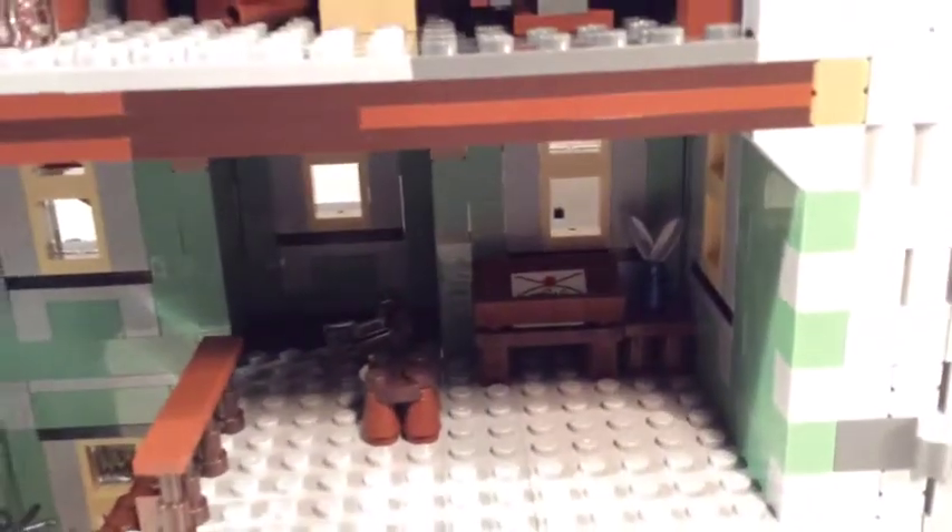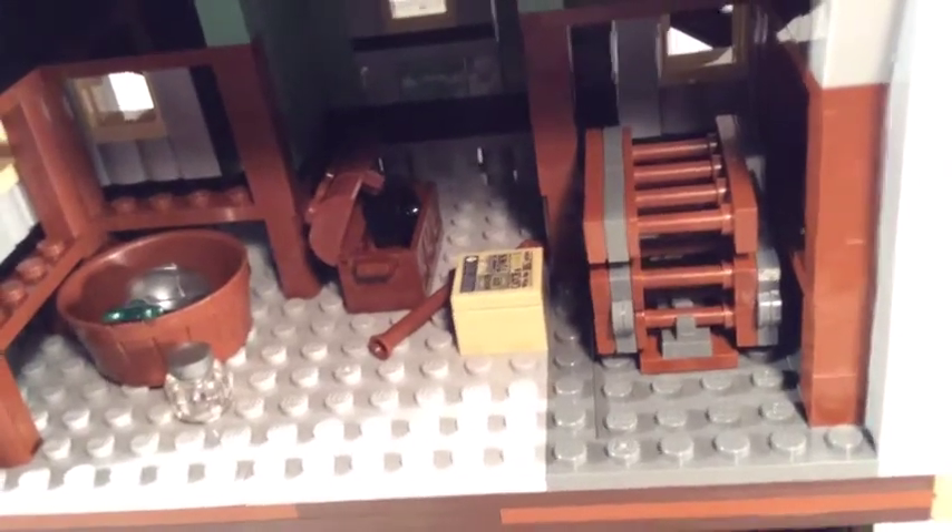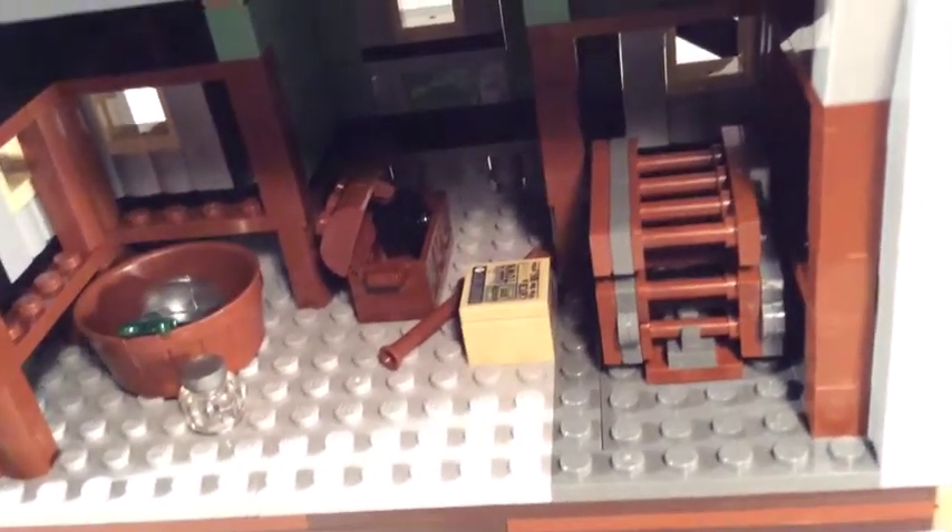Moving the staircase out of the way so you can see inside the study — there are three floors packed with cool little design pieces.